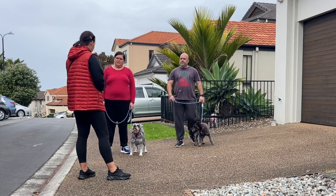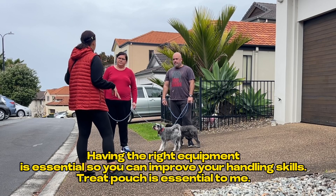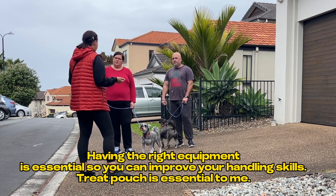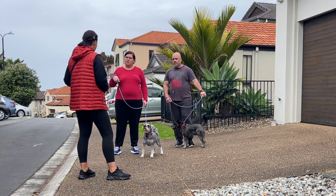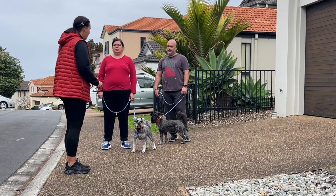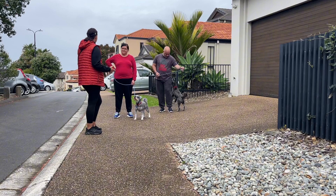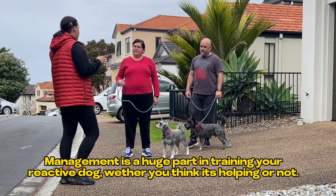I think it'll be essential for you guys to have something like a treat pouch — just something you can put treats in that you don't care gets dirty. Sometimes I say get a hoodie, but when it gets hot... I sell these, so let me know if you want one. It's so much easier because you're already busy handling the dog, and if you have to go into a pocket or a ziplock bag, the moment is gone. So that's a bit of preparation to make sure you get the best out of your session.